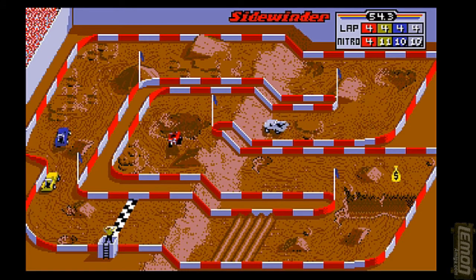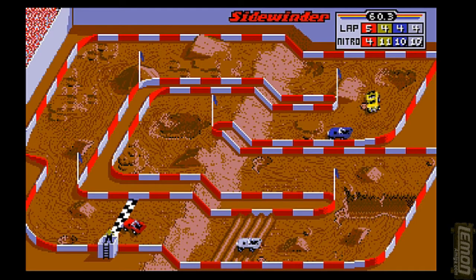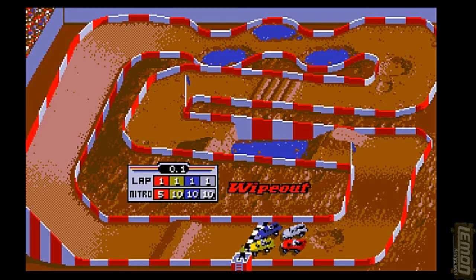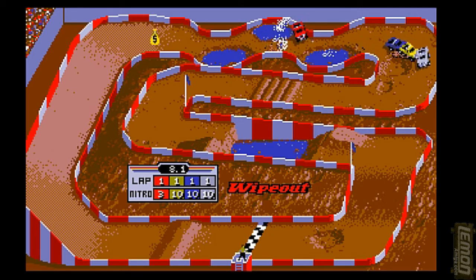Here we are on lap 4, the final couple of bends before we hit the line. Just grab that money — 30,000 cash is well needed in this game. Money really does come at a premium, and those extra bags of gold will help the winning score. It's winning in this game or nothing basically, and often times you'll start at the back of the grid.